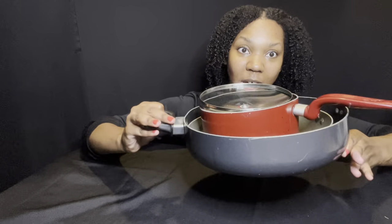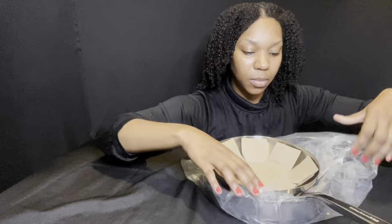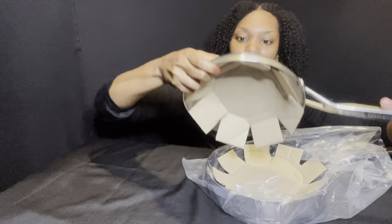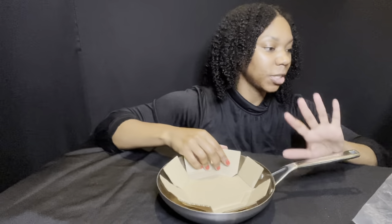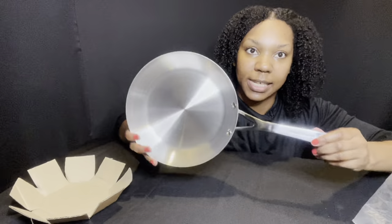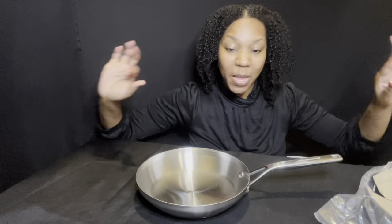These are the three pots I cooked in every single day for the past two or three years — this is all I had. But we've been upgraded. So now let's move on to the KitchenAid cookware. There's the information on the back.